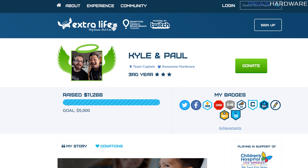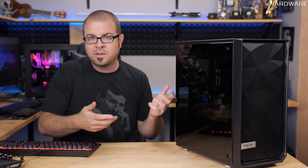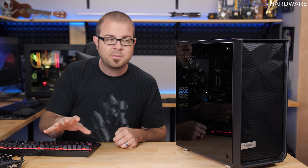Thanks, of course, to the generous donations of the people who were viewing. People who donated were also able to enter to win one of the two systems. We gave away Kyle's system the day of — that was just for people who were watching the stream — but this system is available for another three days.